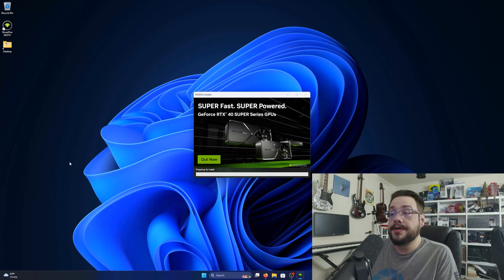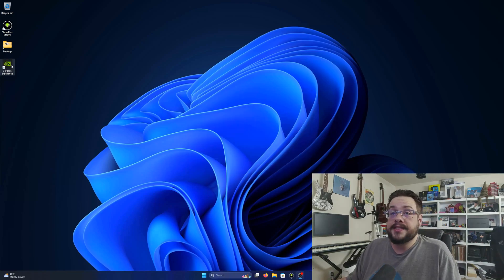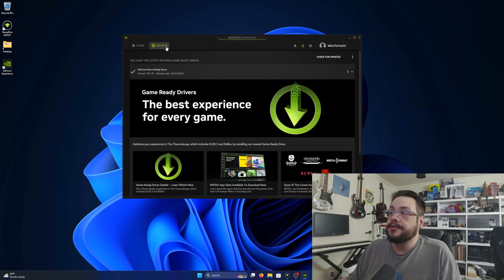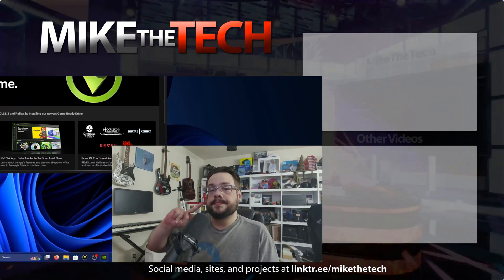I'm going to pause the video real quick because the recording will likely stop once it resets my graphics driver. And that's it! Let's go ahead and open up GeForce Experience now that the installer has finished. We can go to Drivers and see that the driver is now there. If you have any questions, let me know in the comment section below. As always, thank you so much for watching!